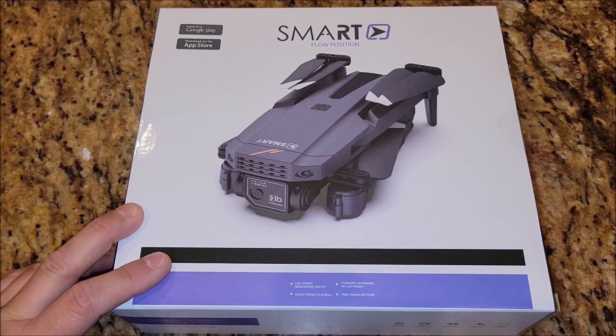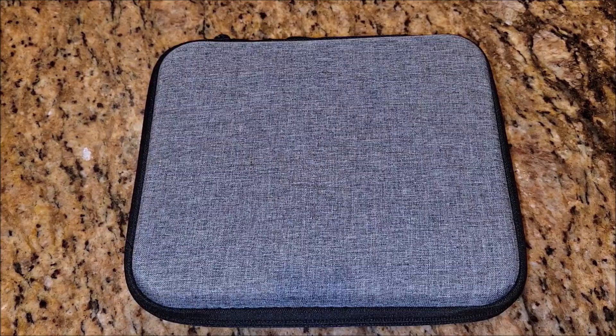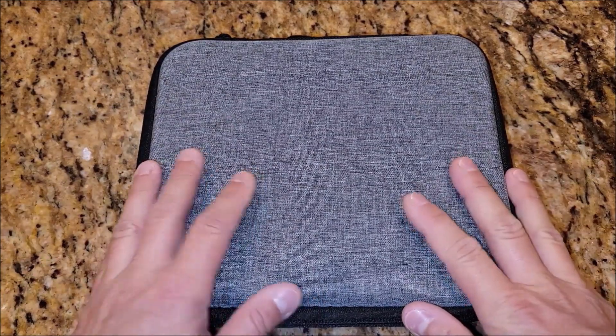I got sent this drone to test it out and get my honest opinion. So let's take this thing out of the box and check it out. When you open the box, the drone's in this case right here.